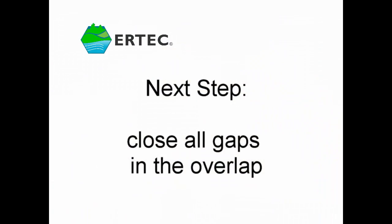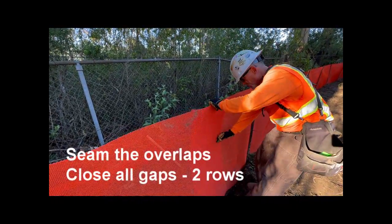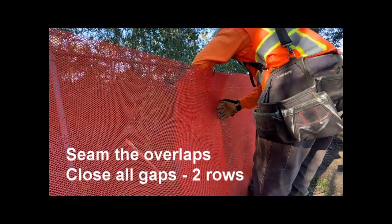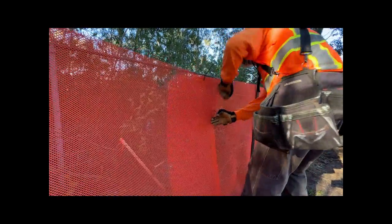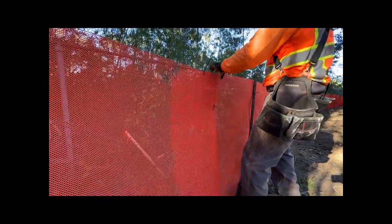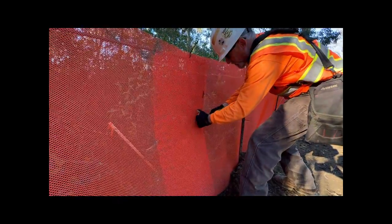The next step is to close all gaps where the sections overlap. We're going to go along the side and connect them down flat with zip ties, about 6 inches apart from each other. The idea is to get them to where these gaps don't happen, there are no bulges in the fence, and the critters can't get through.